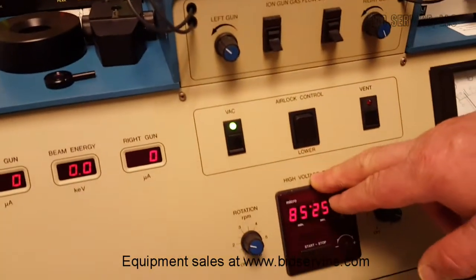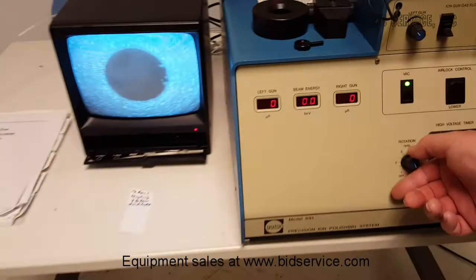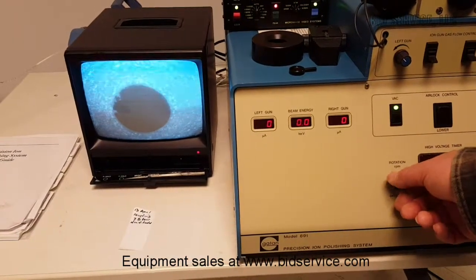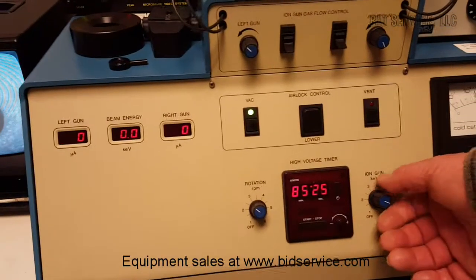You have your timer here, and also your rotation control — I can speed up the specimen speed, as you can see if you look over at the camera, and I can slow it down and shut it off. Over here you've got your power controls to supply power to the system.